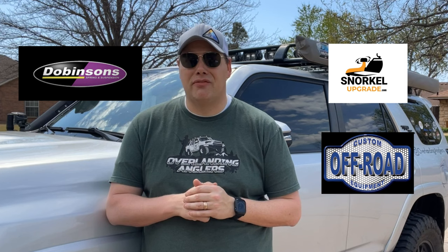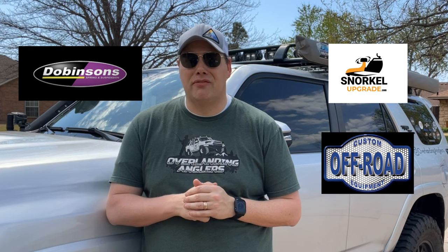So what do you guys think? Are you going to look at a snorkel for your build? Huge shout out to our friends at Dobinson's, snorkelupgrade.com, and our sponsor Custom Off-Road Equipment. Until next time, guys — get out there and keep exploring. Bye!